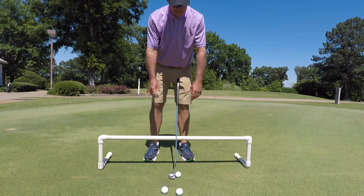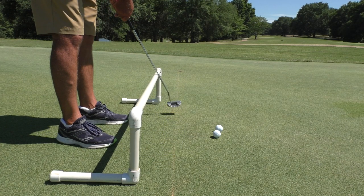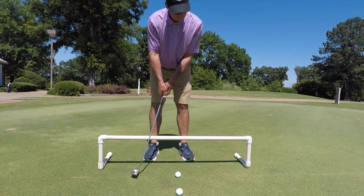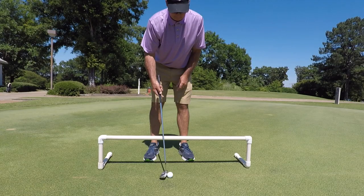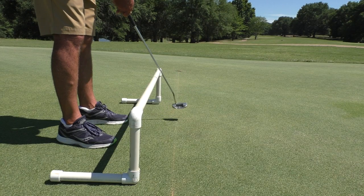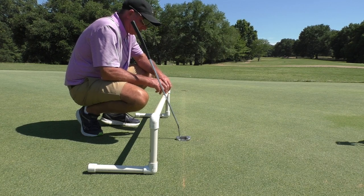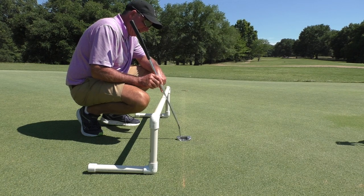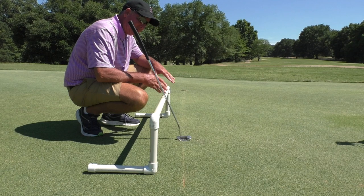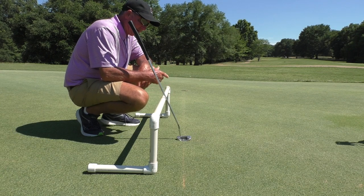Putter set up — my arms are very relaxed and hanging, balanced, same deal back and through. No matter how a person putts, they could set this up for themselves. I'm not very tall; I cut my putters off and bend them flat, so my pipe might be a little farther away. Everybody needs to set theirs up for the putter they use — the angle of it, the lie — and just get it parallel to the line on the ground.